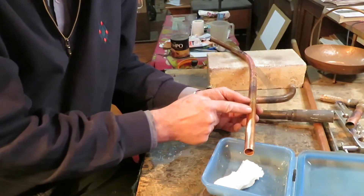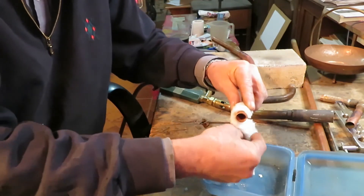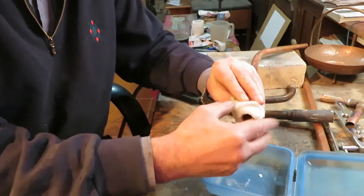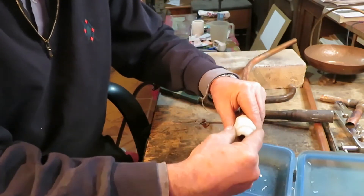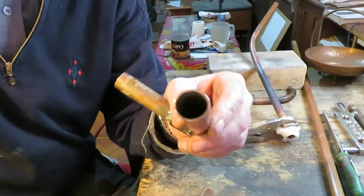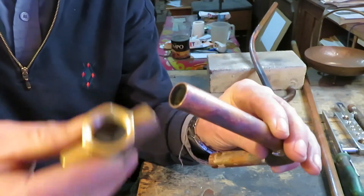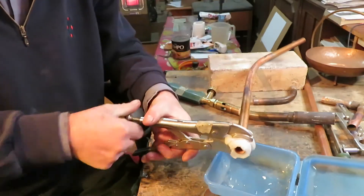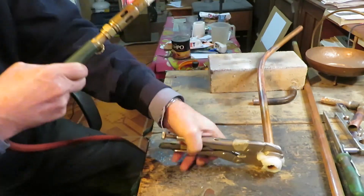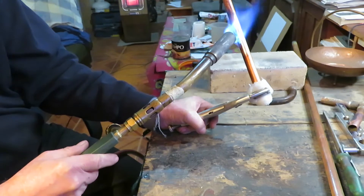If the bend you need to make is very near the end of the pipe, cover the end with a wet rag or wet cowl, so it doesn't get red hot and doesn't get soft at the end of the pipe. A soft end can get easily deformed and you'll have to fix that before trying to put a fitting in there and trying to solder. Start heating the part farther away from the wet rag and drag the red hot temperature down till it reaches the red.